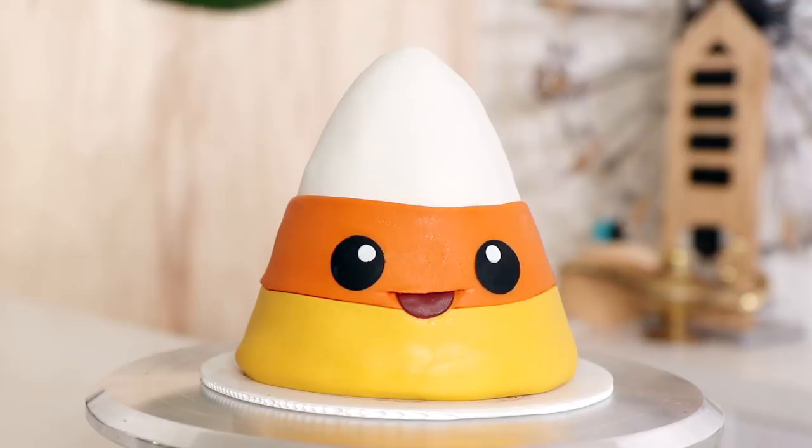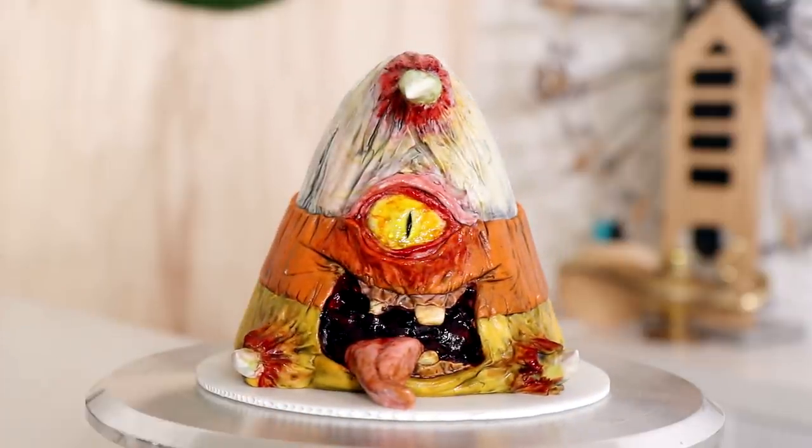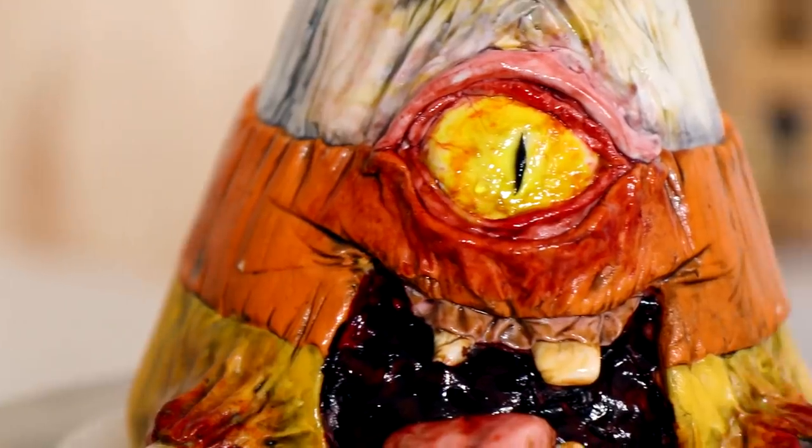Hey guys, my name is Pamela Beasley and today I'm going to be showing you how to create this double-sided candy corn cake. One side is cute, the other side is a parasite.